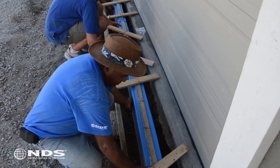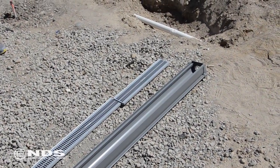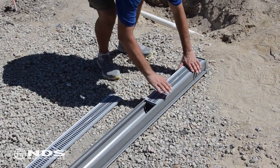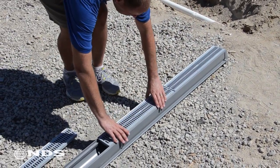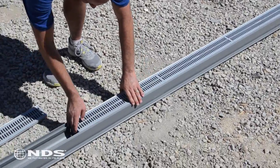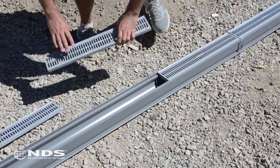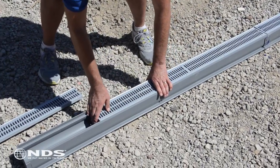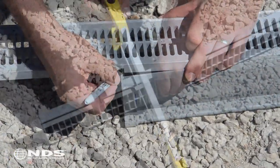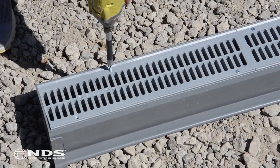Now it is time to install the channel. First, we have to install the grates. If the Speedy Channel is being installed in a hot climate, a one-eighth inch gap should be left in between each grate to allow for expansion in hot temperatures. To install, place the grate onto the channel. In this particular installation we had to cut one grate to fit the required length — mark the grate where it should be cut and cut with a hacksaw. Screw the grates onto the channel to secure in place.